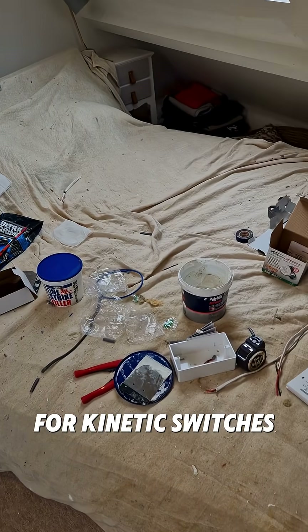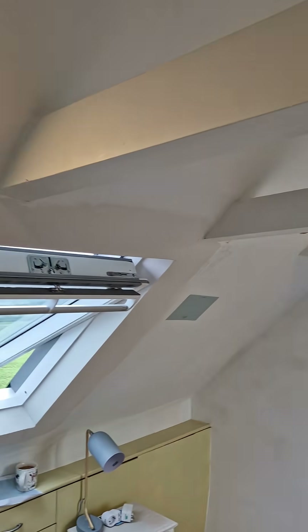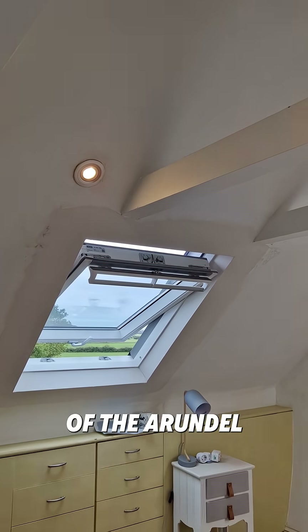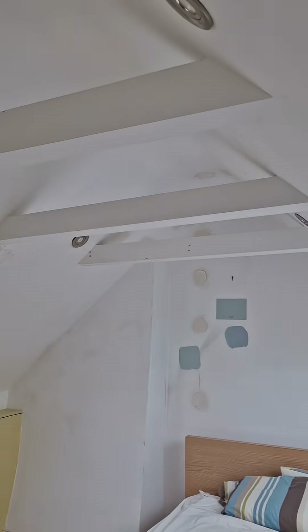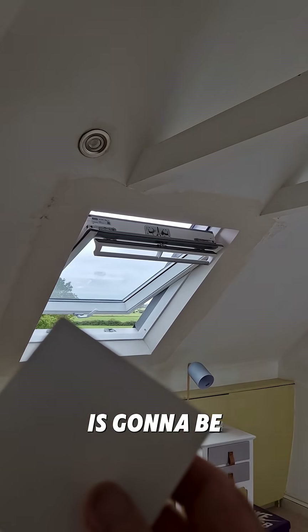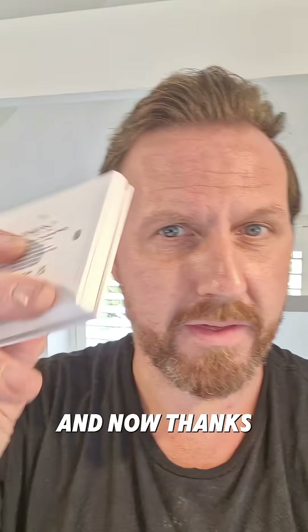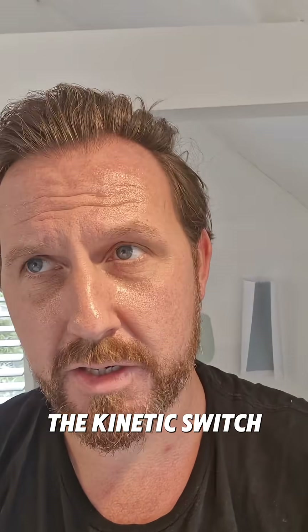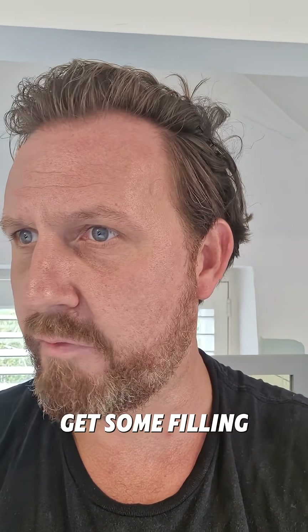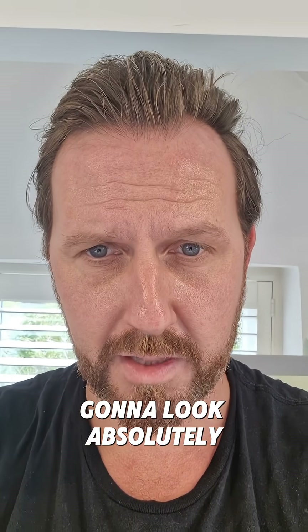Thank you for kinetic switches! A little bit of filling is needed, with beautiful views of the Arundel countryside. What a cute little snug this is going to be. Thanks again to the kinetic switch — we're done. It's time for the decorators to come in, get some filling done — a bit more than ours — get some sanding done, and this room is going to look absolutely lush.